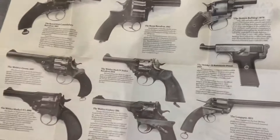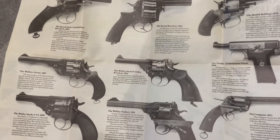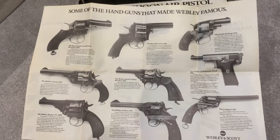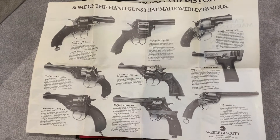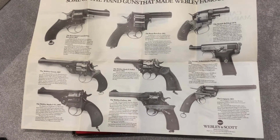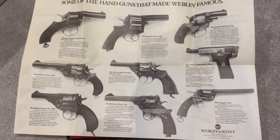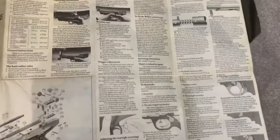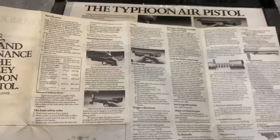Inside there's a leaflet on some of the guns that Webley made famous — that's interesting. On the back it's just the specifications of the gun.